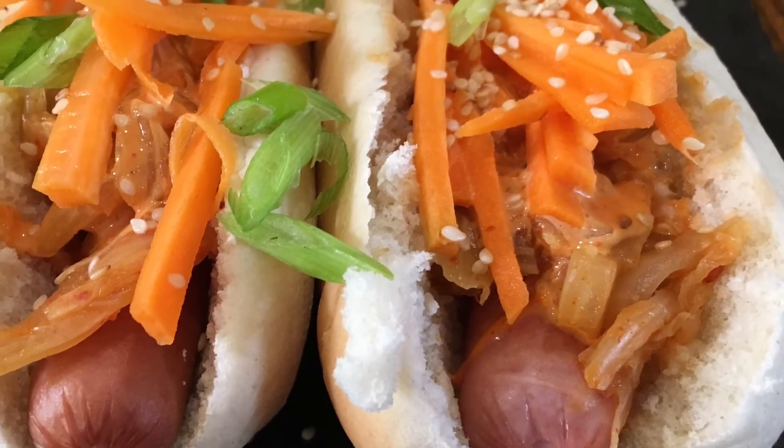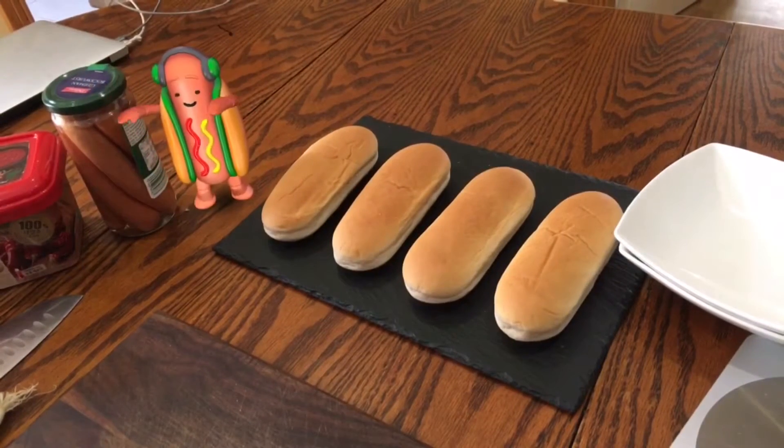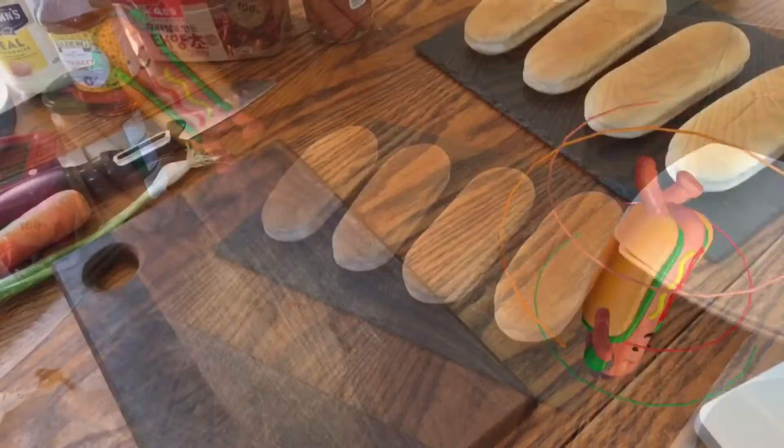But to celebrate this, I have someone to help me with this video — it's the Snapchat hot dog. He's not so good for hands-on help, but he'll cheer on the background and lend his support and enthusiasm.